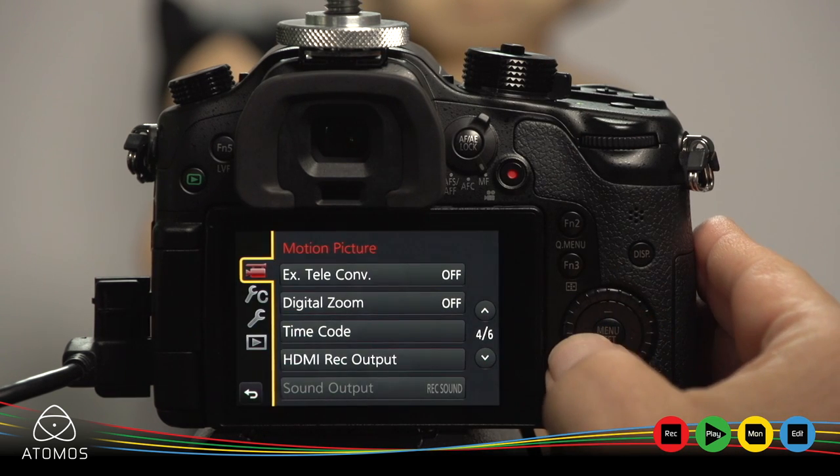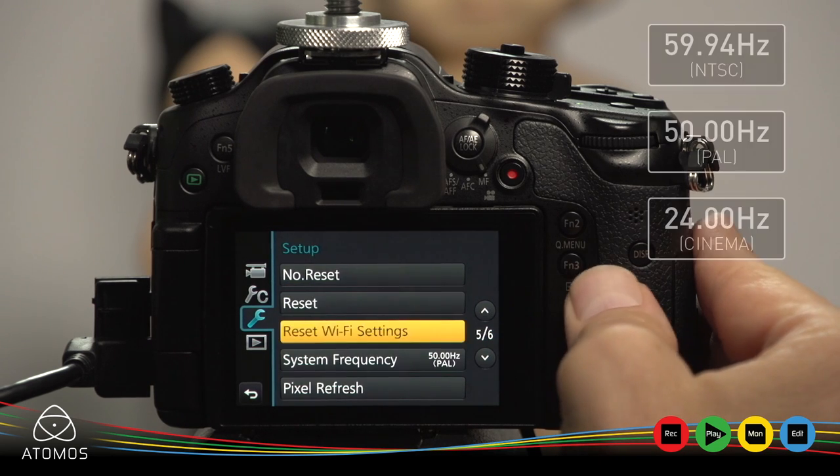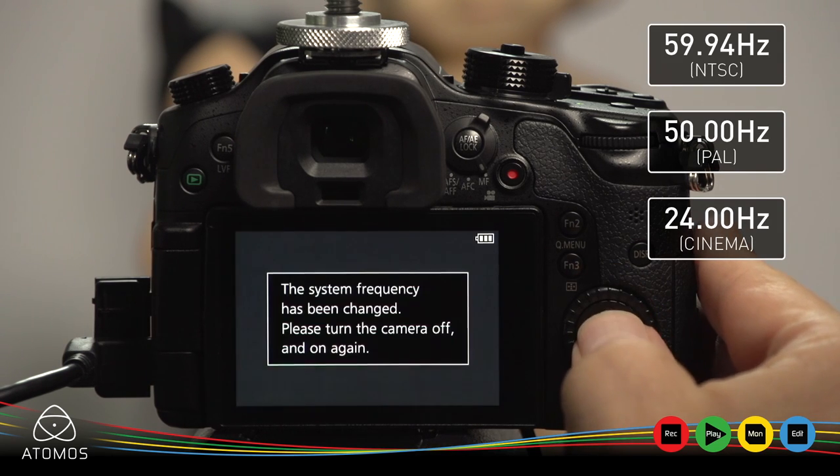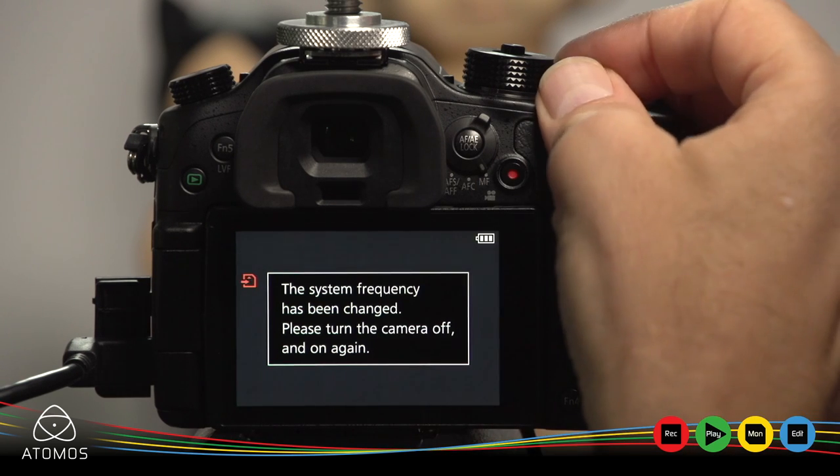Push the menu button and navigate to the setup menu. Go to menu 6, section 5 and select system frequency. If you change the frequency, you need to turn the camera off and on.